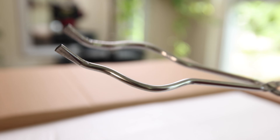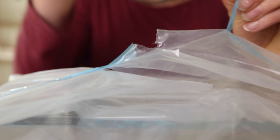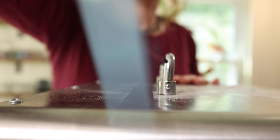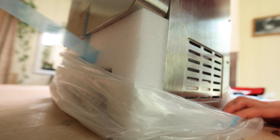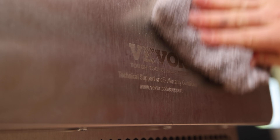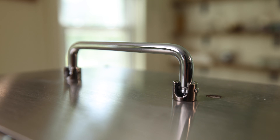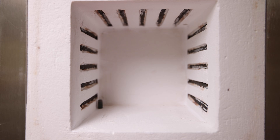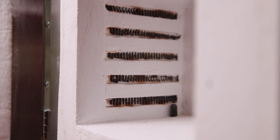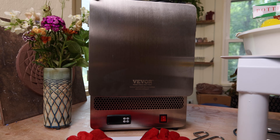It came with these great tongs for taking things out of the kiln and these nifty red leather gloves, the manual, and it was packaged really well. I love the stainless steel box and the nice latch and handle. When I opened it up I was amazed with the beautiful kiln brick — the inside is six inches by six inches. It's super compact and great.